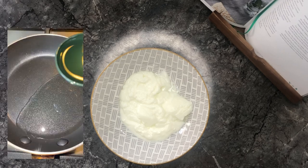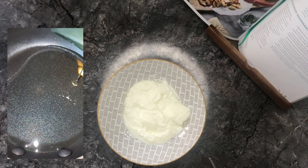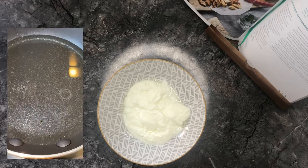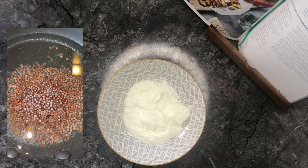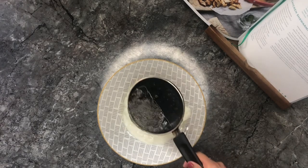I've got my Greek yogurt ready in the bowl. So in a hot pan add some olive oil, let the oil heat up and then add your mustard seeds. As soon as the seeds start popping you need to turn the gas off and then add some mustard powder.